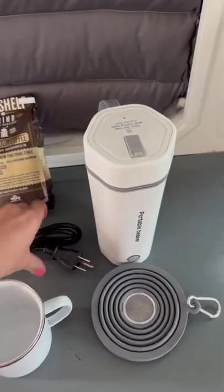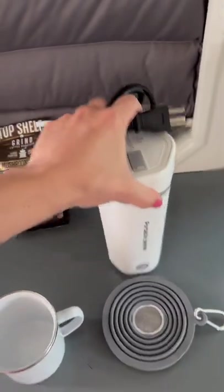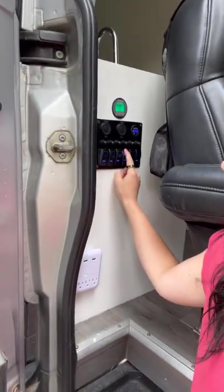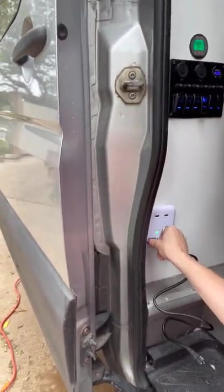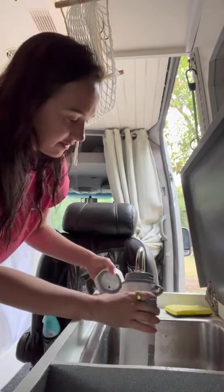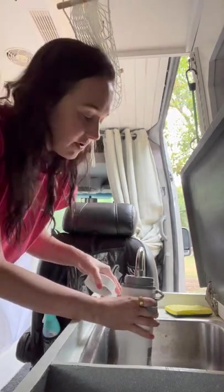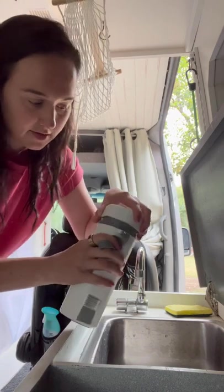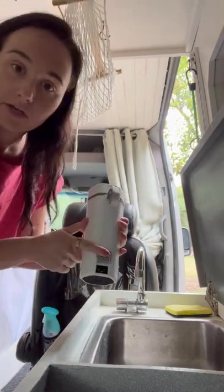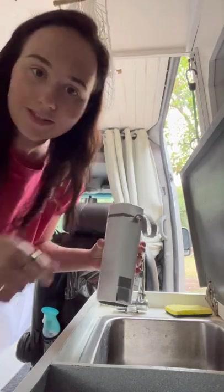I'm going to start with our electric kettle — let's go fill her up. Remember that to use our sink we need to turn the pump on, which is this switch here. I'm also going to plug in the power cord for our kettle. The pump is on — super simple. I'll take off the lid, fill it up with as much water as I need for my coffee, seal it up, and go plug it in. It should take about five minutes to boil.